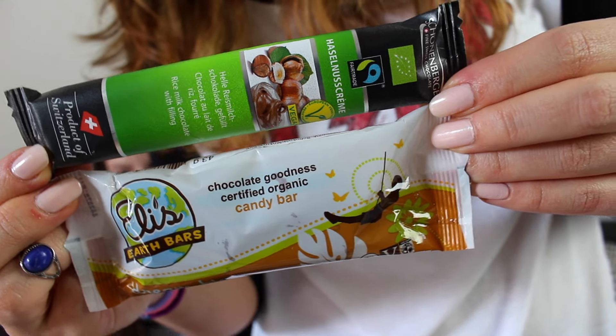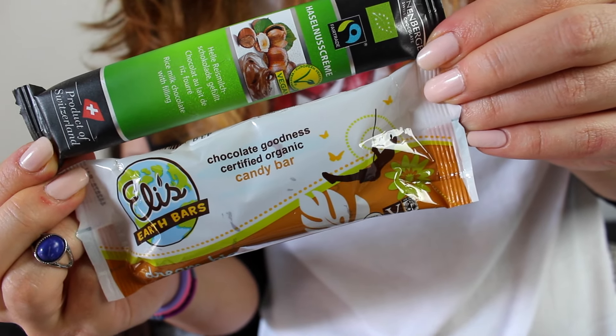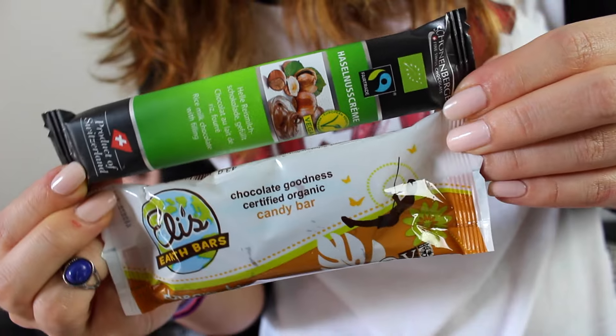Next we got two candy bars. This one is called hazelnut cream — it's rice milk chocolate filled with hazelnut filling, and it's from Switzerland, so chocolate from Switzerland. It's good. The second one is Eli's Earth Bar — chocolate goodness, certified organic candy bar, with caramel, peanuts, and peanut butter. It reminds me of a Kinder Bueno, kind of.